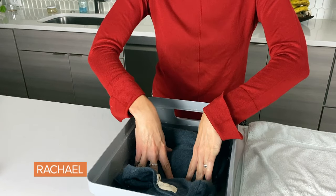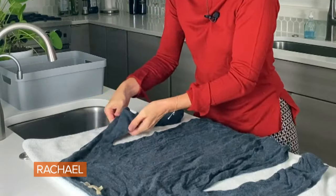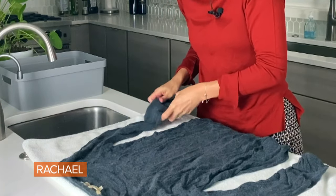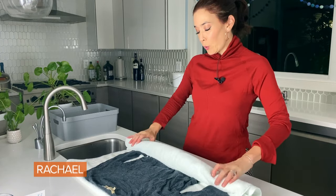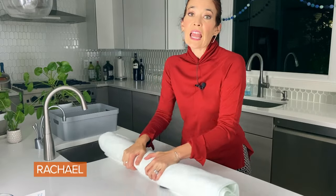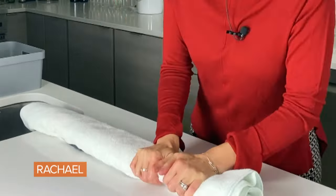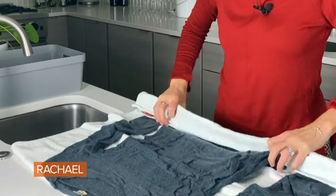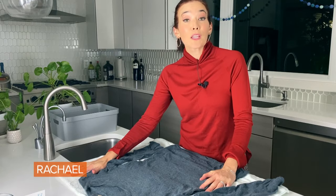I'm going to let it soak for about five minutes, then give it a cold water rinse. I've stretched the sweater out onto a clean, dry towel and I'm going to roll it up like a little sweater burrito — this enables me to squeeze out excess water without stretching the sweater in any way. Then I'm rolling it out again.